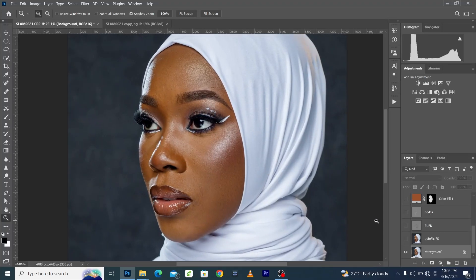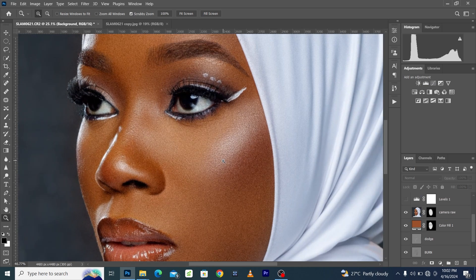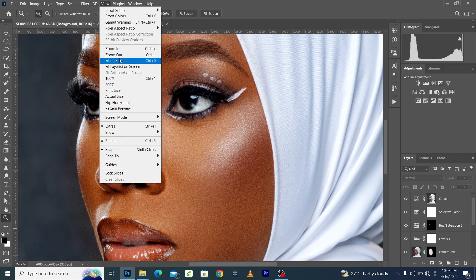Hey guys, this video is double value packed. I'll show you how to color grade your skin tone and also how to recover details right here in Photoshop. We'll be covering the full process from start to finish, so without further ado, let's get started.